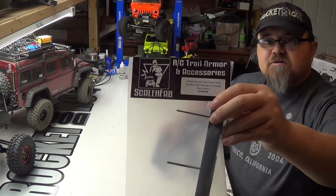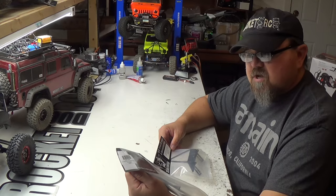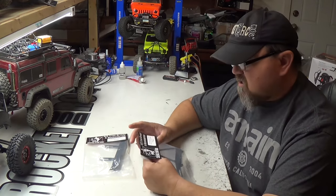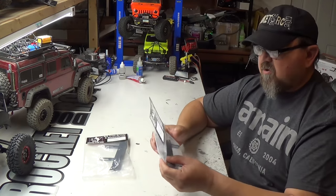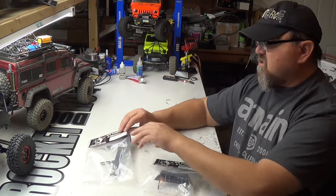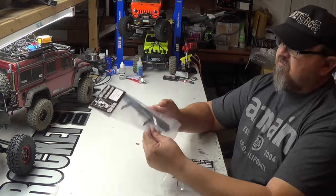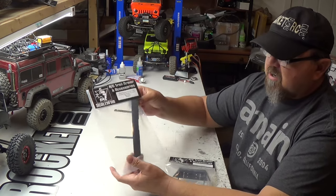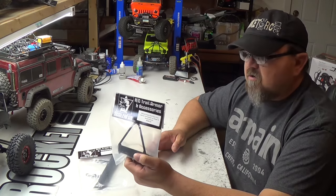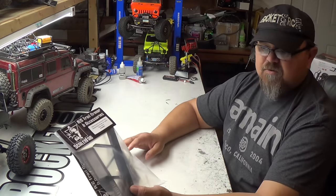As you can see here, this is the rear bumper for the Red Cat Gen 7 from Scalar Fab — a standard rear bumper with a license plate recess. This is the front bumper here. Scalar Fab makes some really nice stuff. You can see the part number there. This is all for the Gen 7. Just a standard width rear bumper to help protect the body on departure when you're on the rocks.